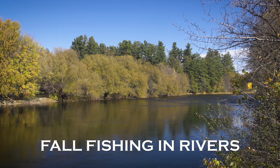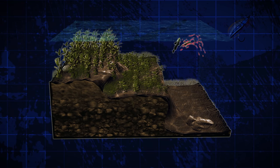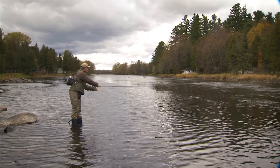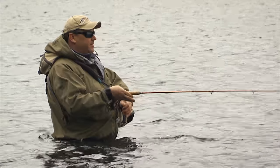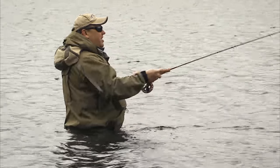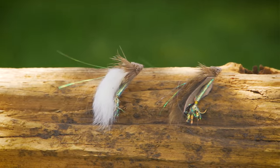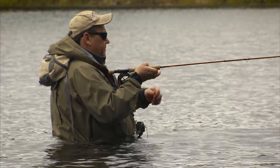In rivers in the fall, bass will move into the shallows again in search of baitfish. Bass will cruise in and out of the shallows, so cover the shallows and the deep edges nearby. A great technique to use in fall rivers is a full sinking line with a neutrally buoyant or floating streamer pattern like an unweighted muddler minnow or Double D. The sinking line keeps the fly below the surface, but it rises above the bottom when you pause and keeps the fly from getting snagged.